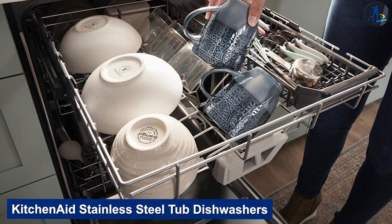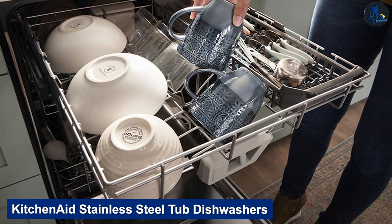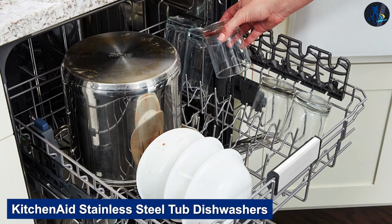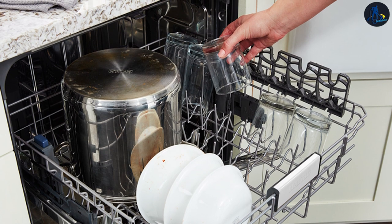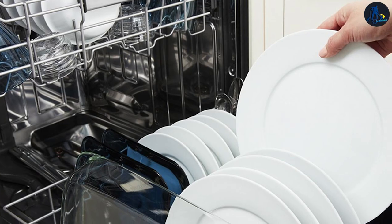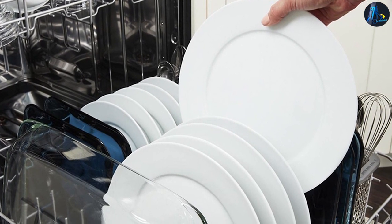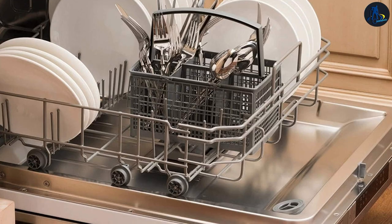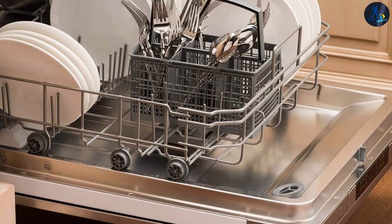KitchenAid dishwashers all feature condensation drying options, which means you won't have puddles of water built up on your dishes, resulting in fewer water marks. KitchenAid dishwashers also feature cycles like ProWash for optimal soil levels, a triple filter system — a screen filter, coarse particles filter, and a microfilter — and dynamic wash arms that help effectively distribute water through the appliance.